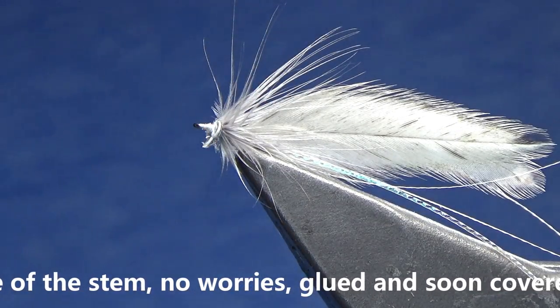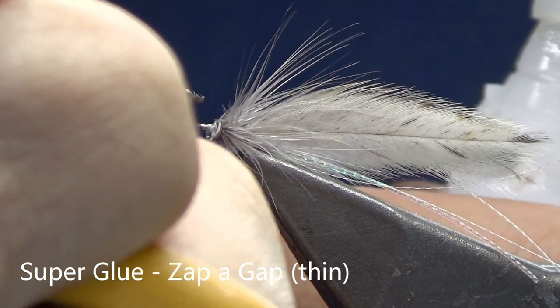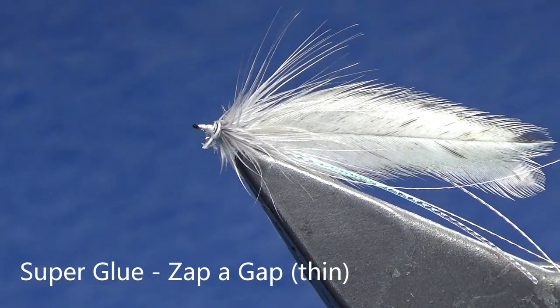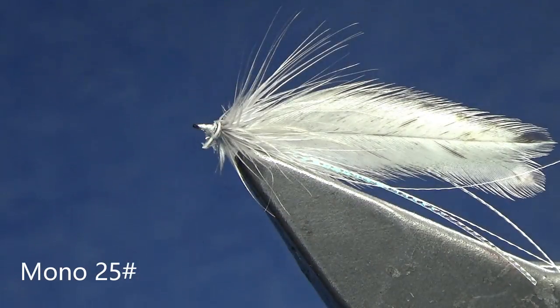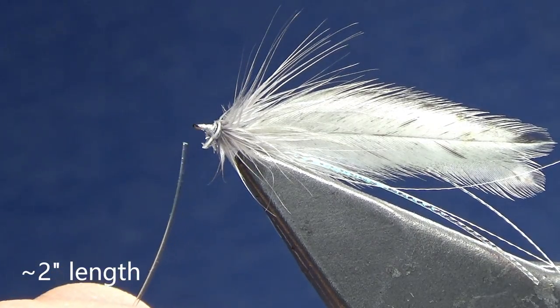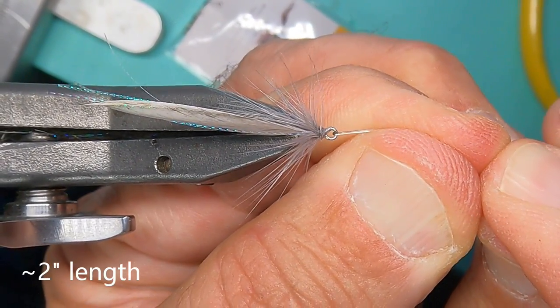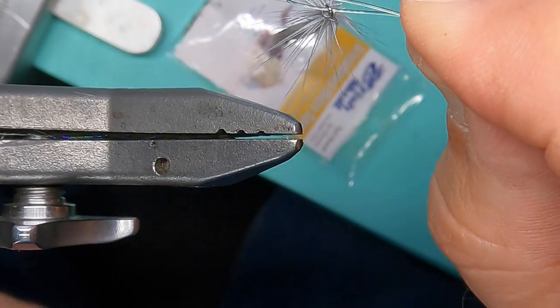Hit it with a little bit of superglue. Now we're going to do the rear articulation. I've got some Orvis Super Strong — this is 25-pound. I've cut off about a two-inch section, and I'm going to pull through it before removing the shank from the vise, creating a little bit of a kink so that it has a seating spot.